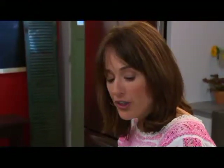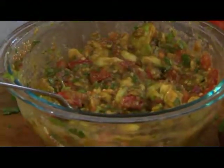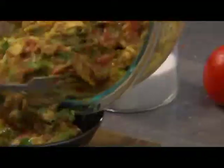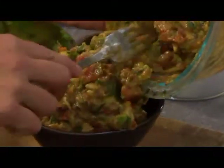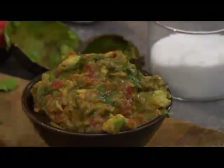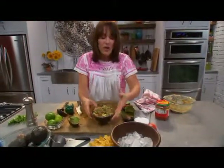Pop it into your fridge and that'll keep it fresher longer. Then take the bowl that you're going to put the guacamole into and place that bowl right on top of the ice, and that way your guacamole is going to stay nice and chilled.